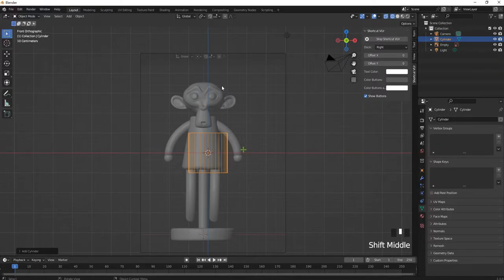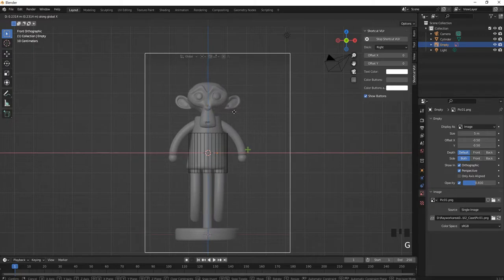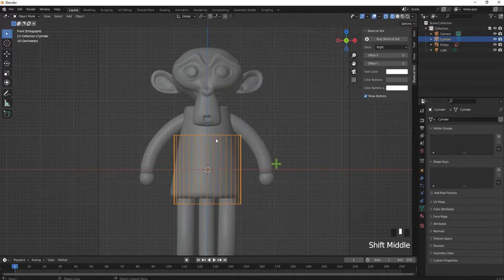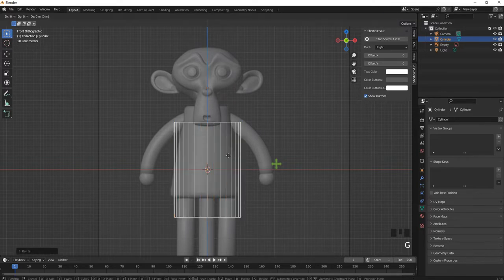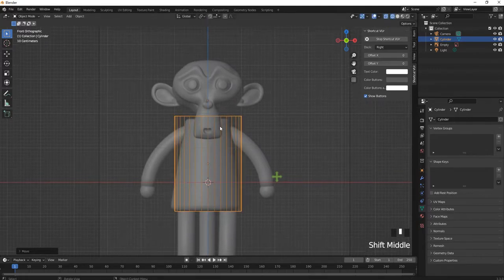The cylinder is still not located in the center, so press G then X to move it to the center. Now use it as a reference. Scale up in the Z direction with S and Z, then move it up with G and Z to put it in the right position.